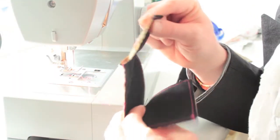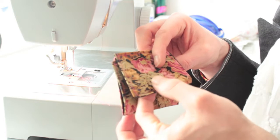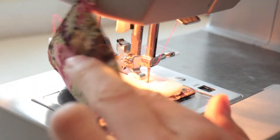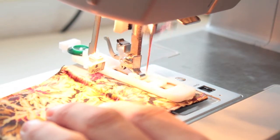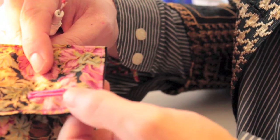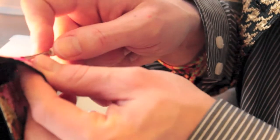That bit is made and will be held closed by a button. So I need to choose a button and make a buttonhole. I've got my machine set up with the buttonhole function, and I've managed to get the buttonhole in the top flap of the coin section.